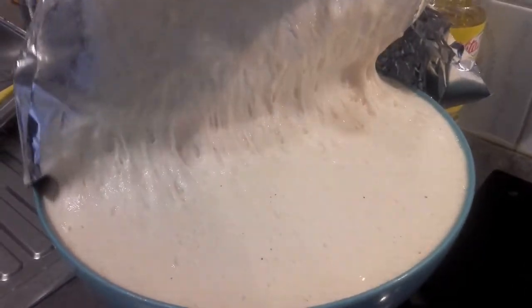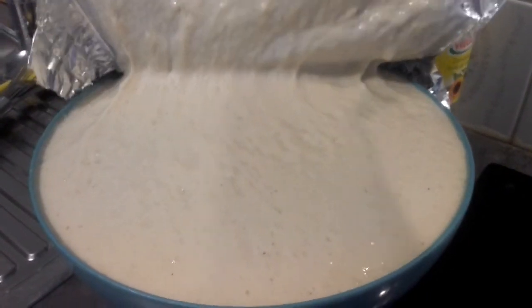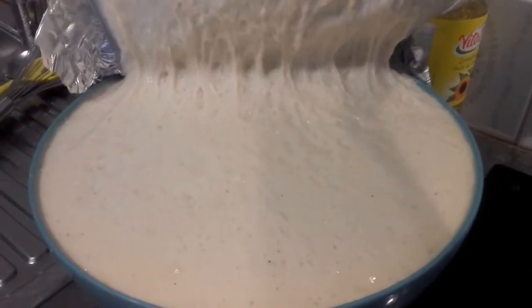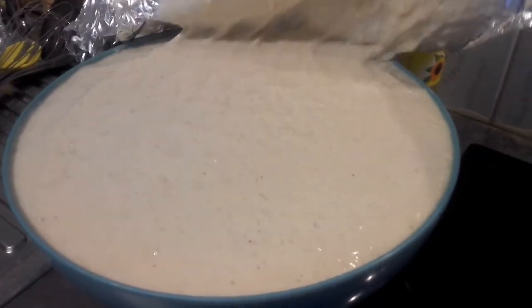See you later. Here we are — as you can see, it's really risen well and the batter has risen nicely for the puff puff. Now what we are going to do is start frying it.